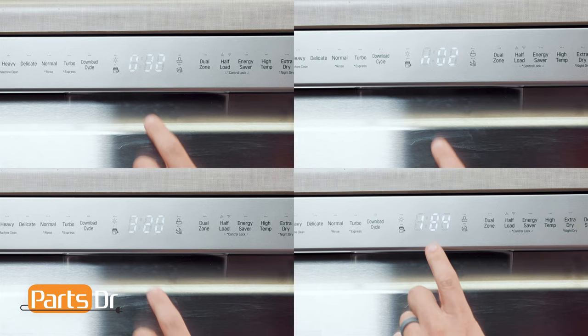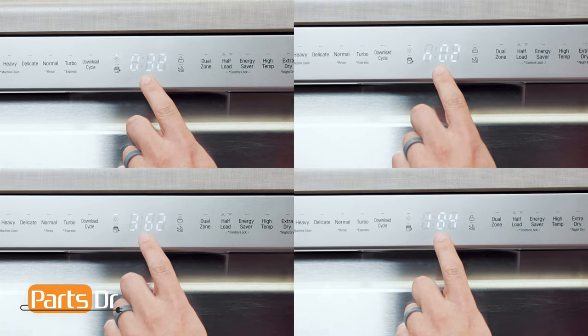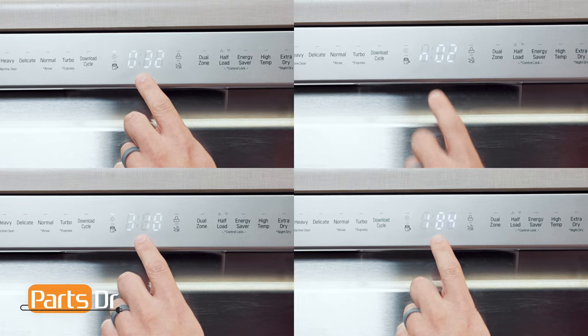Running the dishwasher through test mode will help us troubleshoot different functions and parts on the dishwasher. If the dishwasher doesn't pass or function correctly during one of the tests, it doesn't mean that that part is specifically bad. It is helping you narrow down the problem to that area of the dishwasher. You'll need to do some further troubleshooting to narrow down your problem. In each test, the control panel will display a number or letter combination, which we'll go more in depth on later.